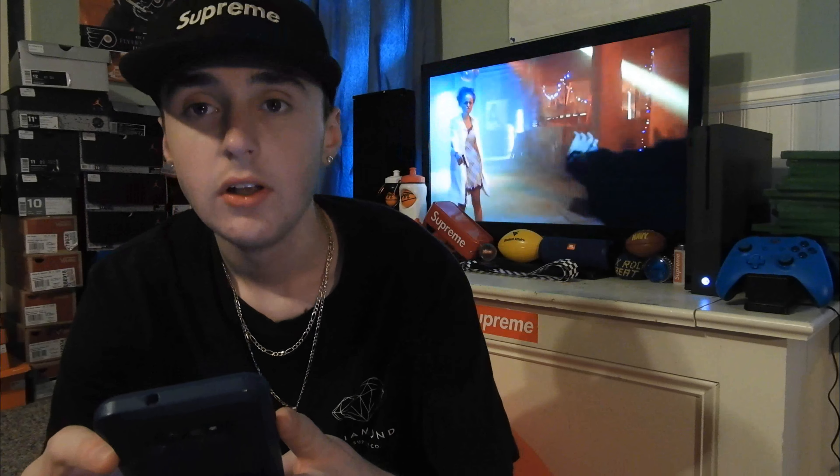Next up, we have the Supreme NFL Raiders 47 Short-Sleeve Top. The retail is $128. I'm not really a fan. I like the colors — my favorite would be the black, then the white, then the red.